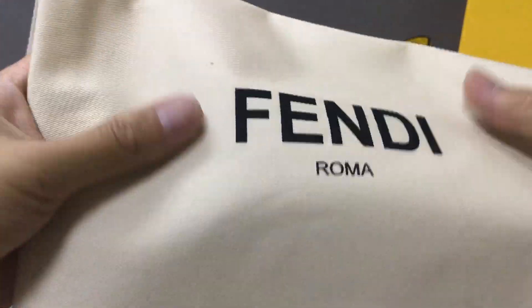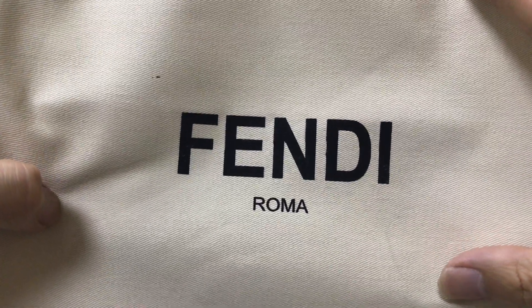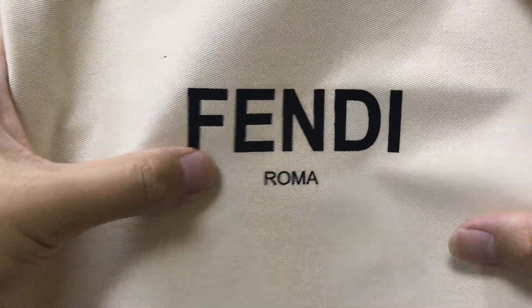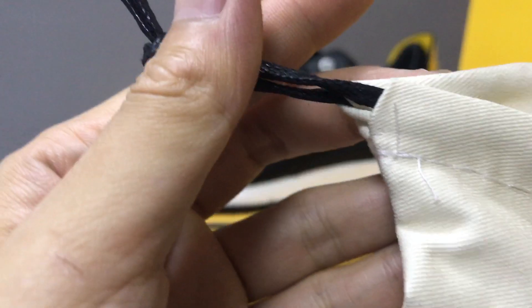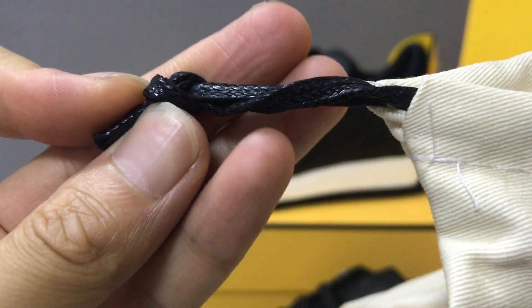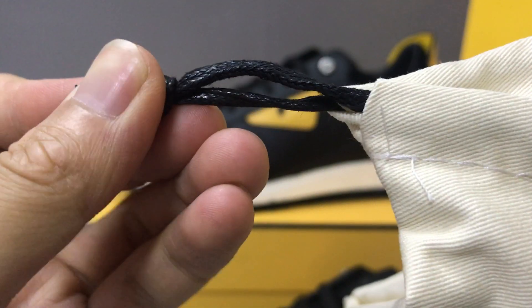It comes with a dust bag. You can see the dust bag — it has the Fendi logo printed on it. The material is coated. You can see the material. And it has black laces — now you can see the laces.